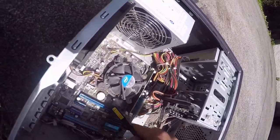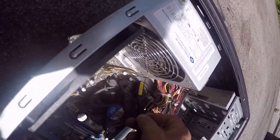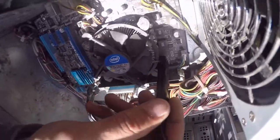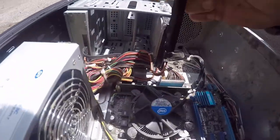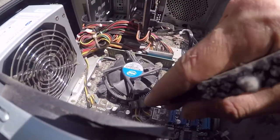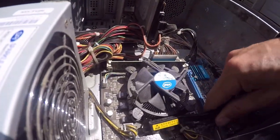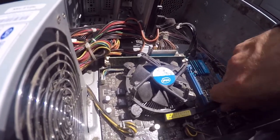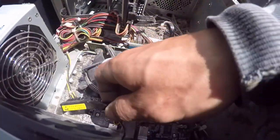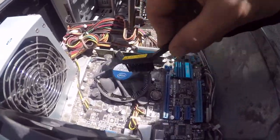Try to get inside those PCI express slots and clean the motherboard the best you can, especially around these power modules right here — those are very important. You can see them: there's one there, there, and there. You don't want to be rough because you don't want to accidentally knock one of these capacitors loose, so just be gentle with it.